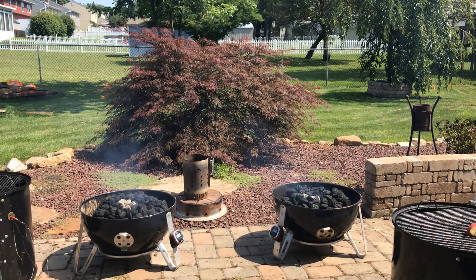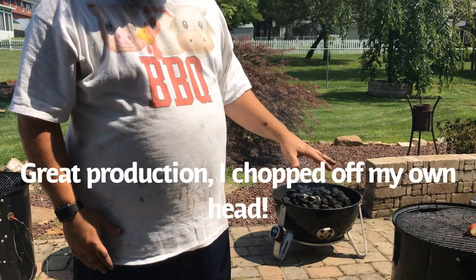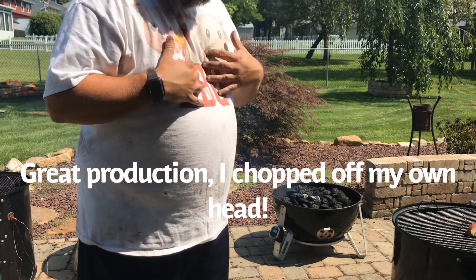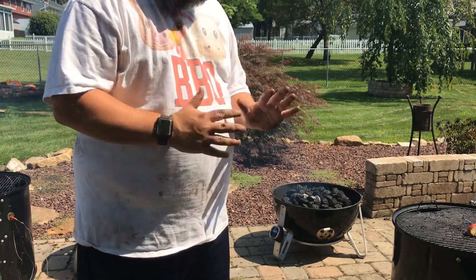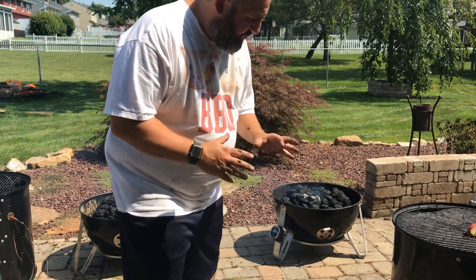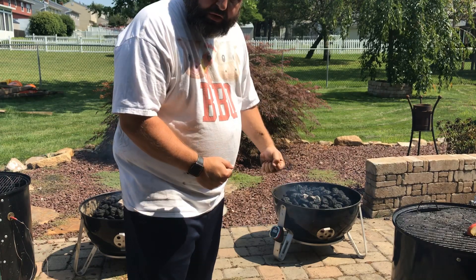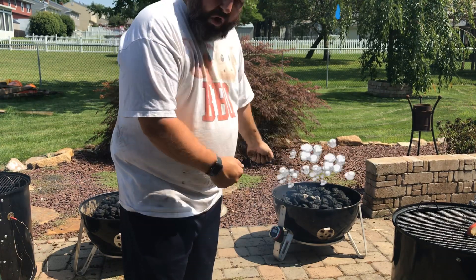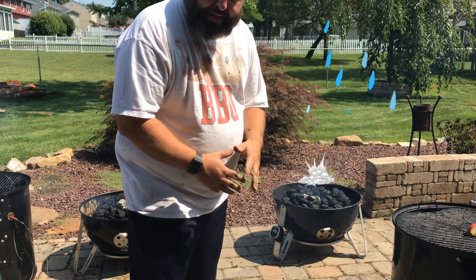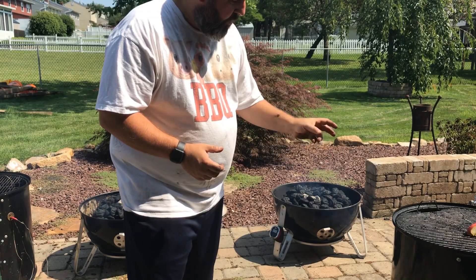We're going to pour the water into the water pan after I put the smoker on the unit, because that's my preference when using the water pan. I've been an avid water pan user for years and I just don't trust lifting the smoker — especially a 22-inch — over the coals. I did it before and extinguished my pit, so now I pour the water slowly directly through the grates.